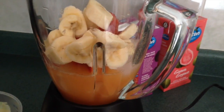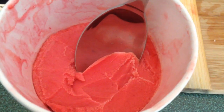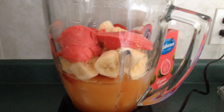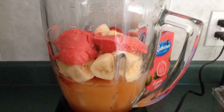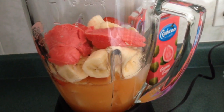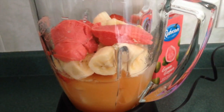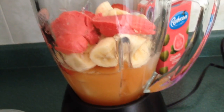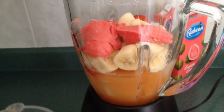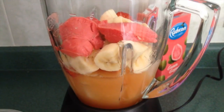Next up we're gonna put the sorbet — we're literally gonna put two scoops of sorbet into the blender. If you want more ice cubes you can definitely put more to make it slushier, but I like it more watery so I chose five or six ice cubes.